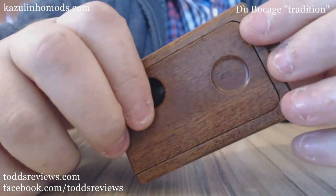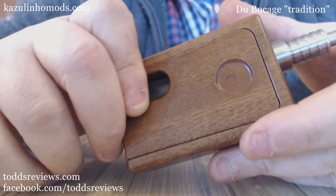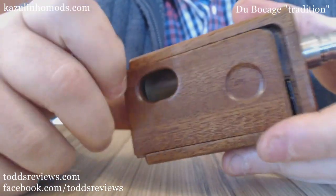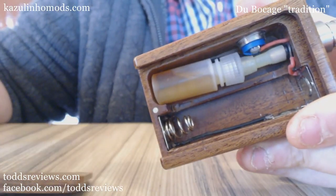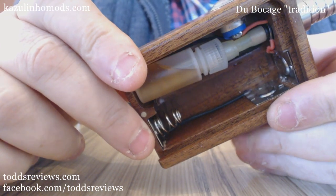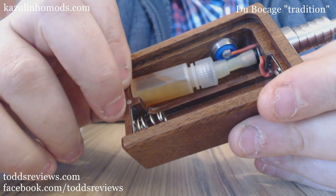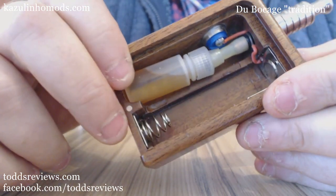So there you go, there's your close-up. I'm trying to think if there's anything else I can show you — not really. It's a very simple device, but it's the detail that's gone into it that I just love, just absolutely love it.